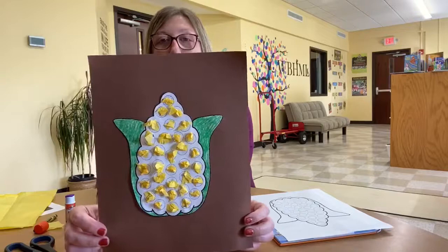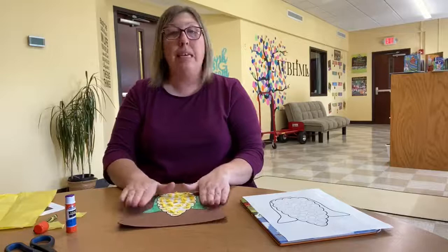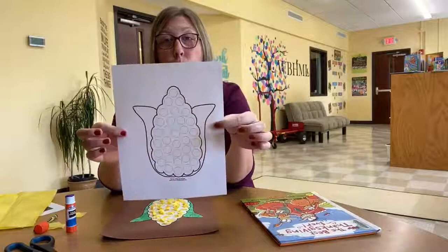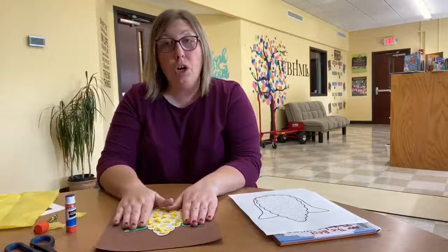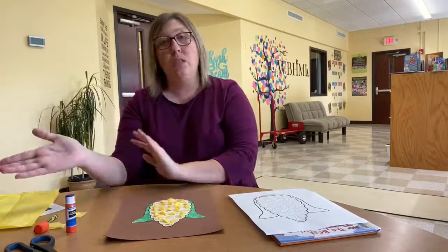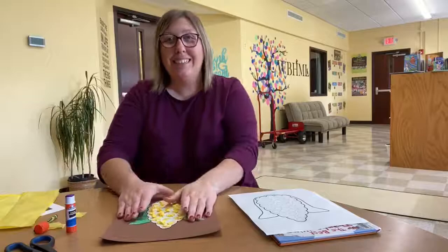I bet your corn on the cob looks delicious too! If you'd like to do this craft and need the template, you can call the library and reserve an activity bag — this week you'll get the corn on the cob template and your tissue paper. You could also do this at home: just draw out a corn on the cob and cut up some yellow paper. I hope you guys enjoyed this craft! We'd love to see what kind of corn you made — yellow corn or Indian corn for Thanksgiving. Send us a picture to our Facebook page or through our messages. Thanks, guys, bye!